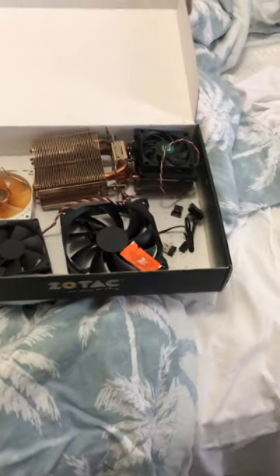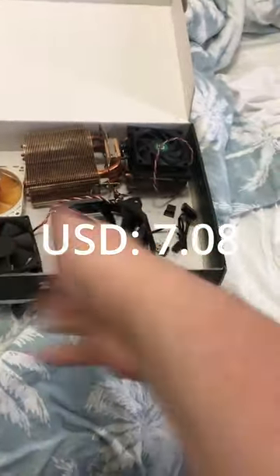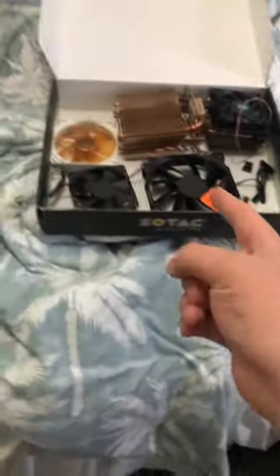Go watch the second video for the other box. Let me know if 10 AUD dollars was a good deal for all those parts. Also, make sure to subscribe for more tech content.